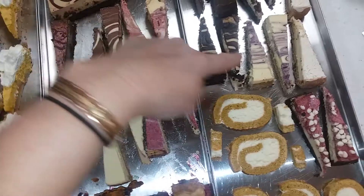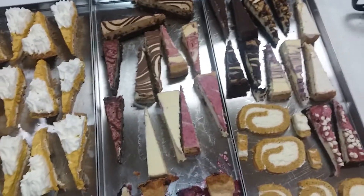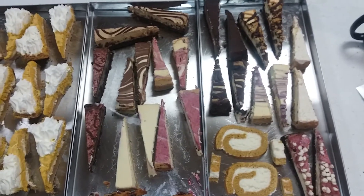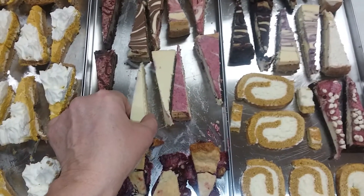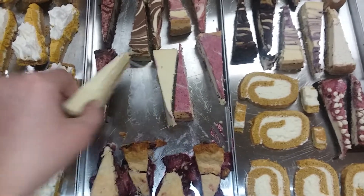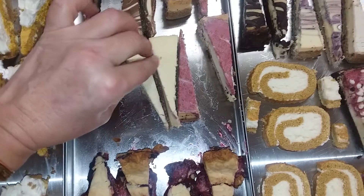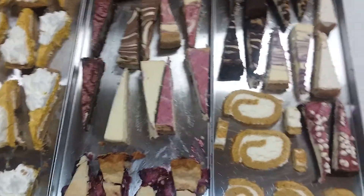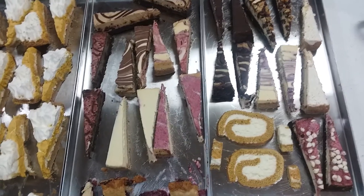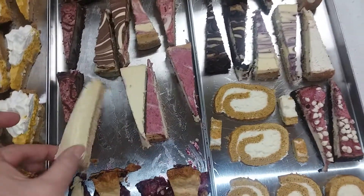This was an Aldi cheesecake sampler — I bought three of those. We cut one and I still have another one in the freezer to freeze dry. When I do the cheesecake, that's one piece and I cut it in half. Not only does it help it freeze dry better because it's slightly smaller, but I'll pack it up that way. You don't need a huge piece of cheesecake.